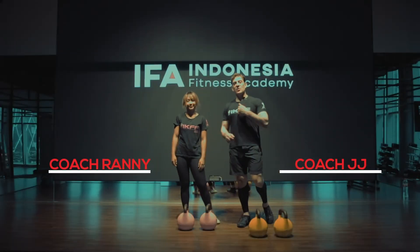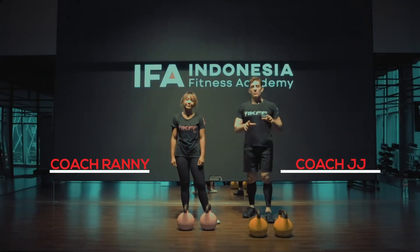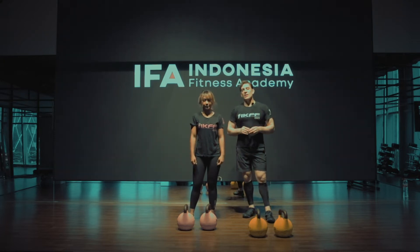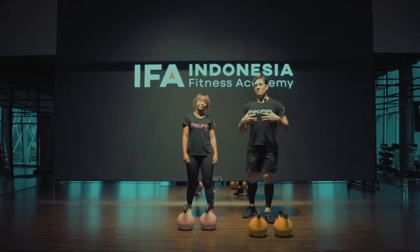Hi Eva Generation, I'm JJ and this is Rani. We're bringing you some kettlebell exercises. Today we're going to do doubles — double kettlebells, double the work, double the benefit.